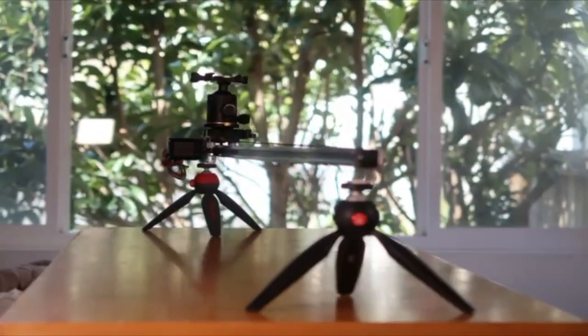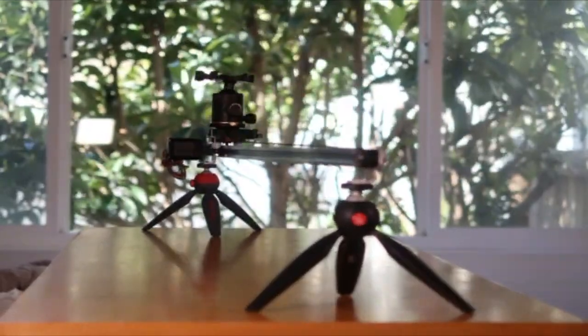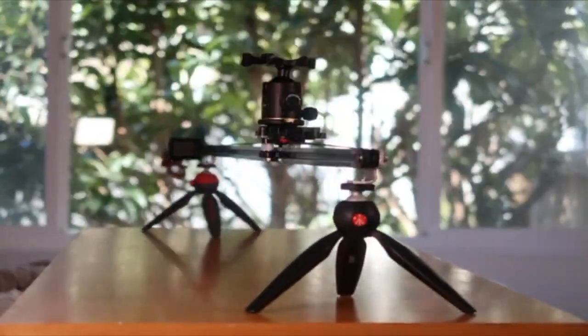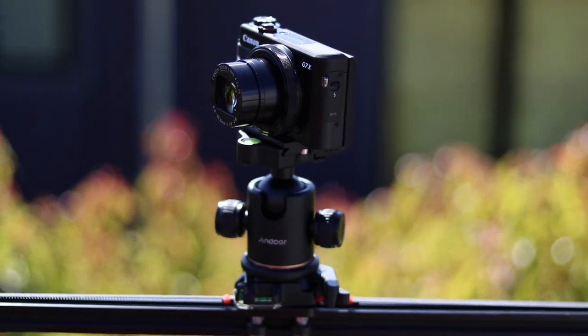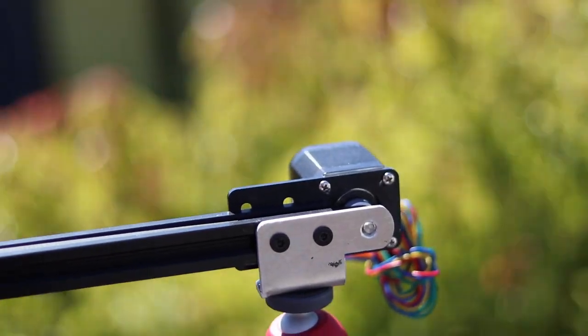With that said, let's take a look at where I'm at with my prototype so far. Last week I spent most of my time finishing up the hardware side. Most of my design is built from off-the-shelf components like tripods, ball heads, and even common 3D printer parts like a timing belt and stepper motor.